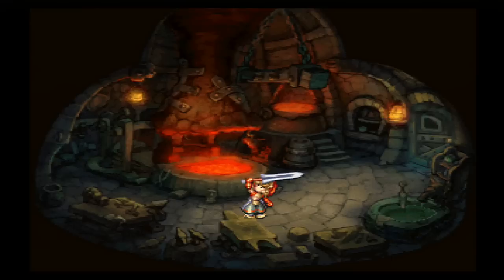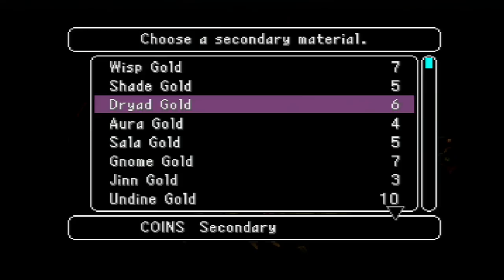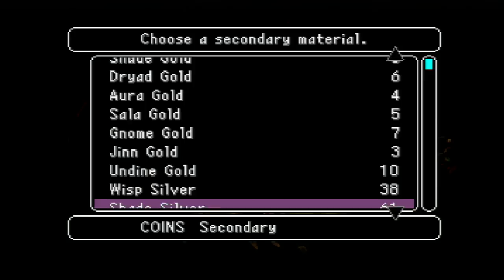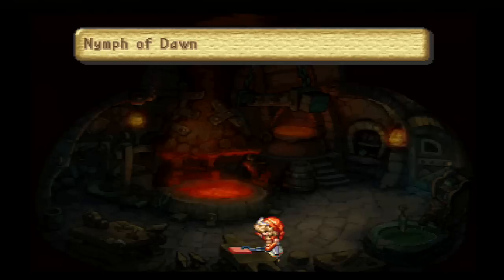And then we're going to use three silver coins. Energy is very important in tempering a weapon because energy determines whether or not you'll actually be able to raise your weapon by a level. So we're going to start off by raising non-conflicting essences first — we're going to raise wisp, dryad, salamander, and djinn first, because we won't have to worry about essence conflicts. So we're going to use a wisp silver coin. Now, energy is actually calculated in values — take careful note of the Nymph of Dawn card, because this is going to be a major source of energy for us.